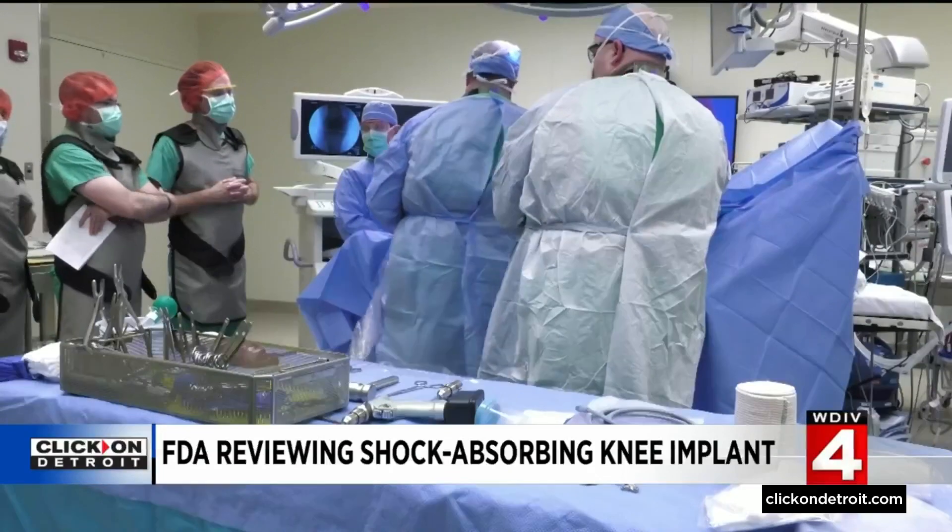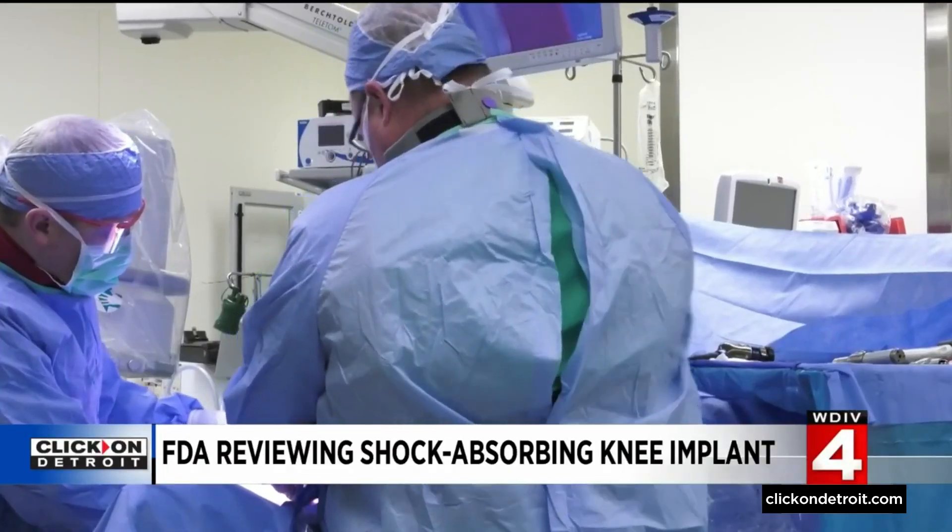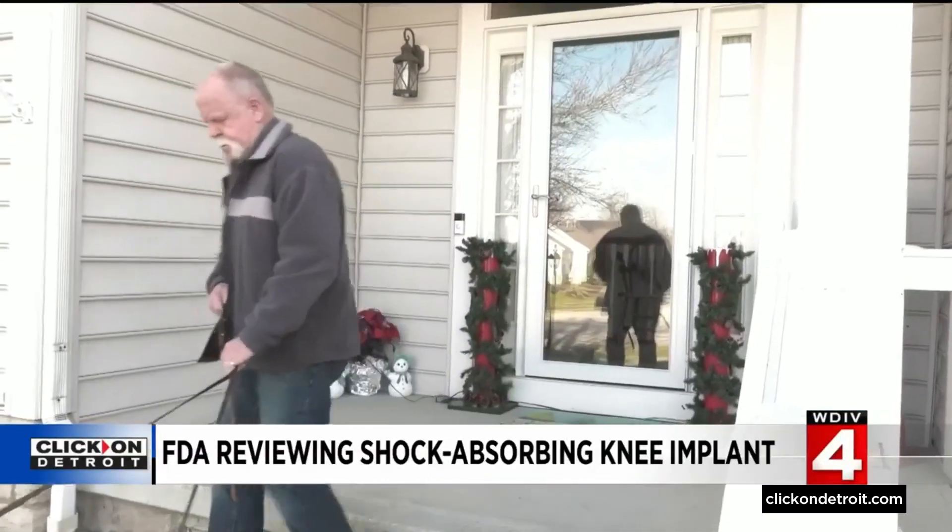Before the first-of-its-kind procedure at Ohio State, Chuck's osteoarthritis was progressing toward major surgery. His original orthopedic doctor was wanting to give him injections and said he was probably a candidate for knee replacement. But Chuck didn't think he was quite ready for that yet.